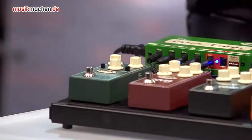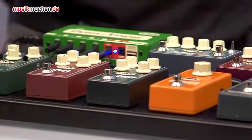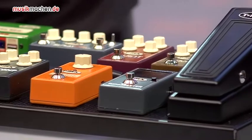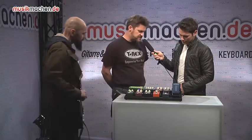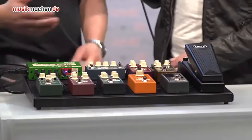The first pedal we did in this row is the tuner. The tuner is a simple, easy to use tuner without any nonsense — there's only one display and you can focus. There's a Beef, which is a booster, so you can compensate the signal loss from the guitar to the wah pedal — more input.